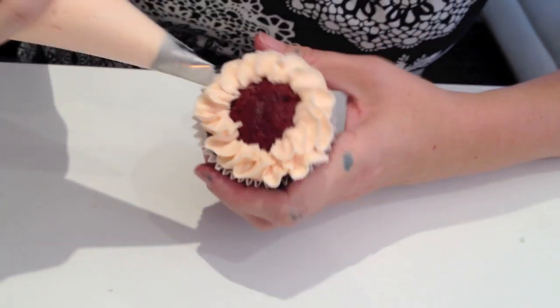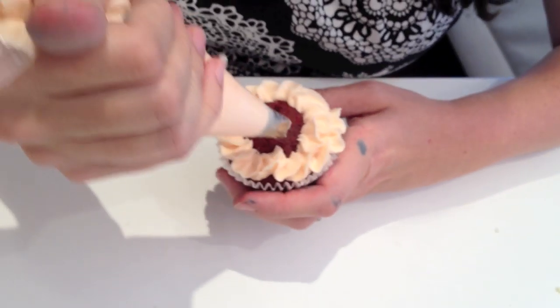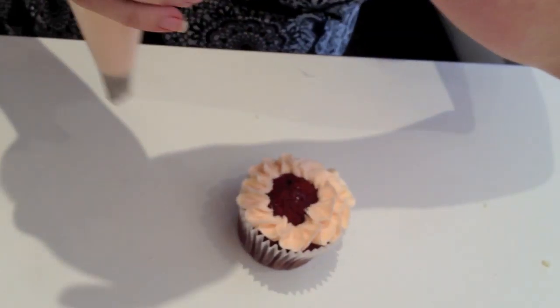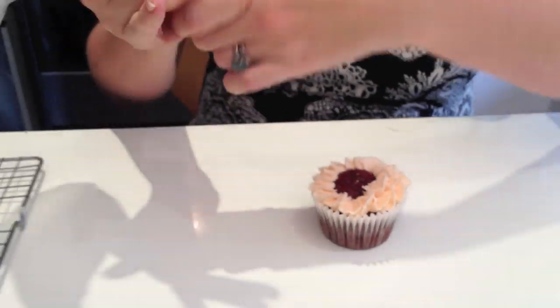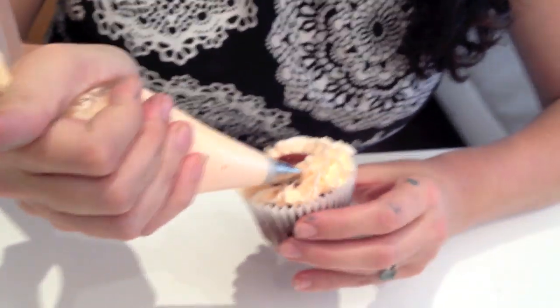Don't worry too much if your individual petals vary or aren't perfect. Petals in nature tend not to be perfect either, and the overall effect when you've finished will be very effective.